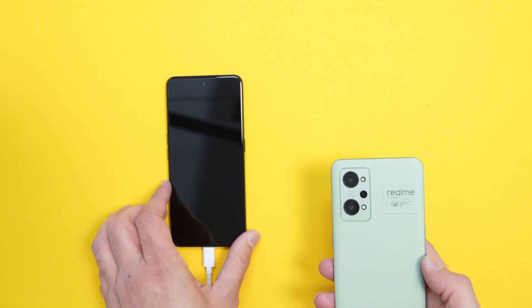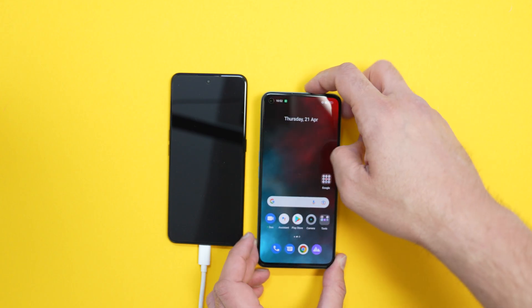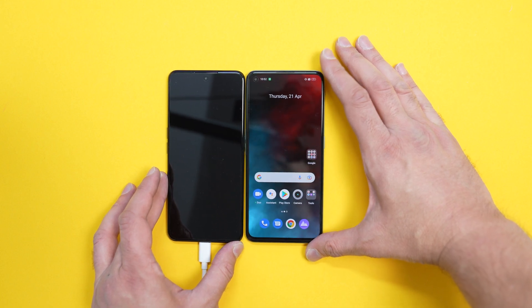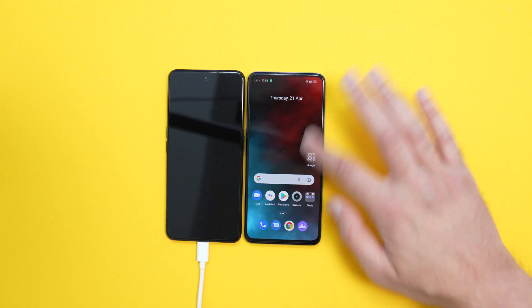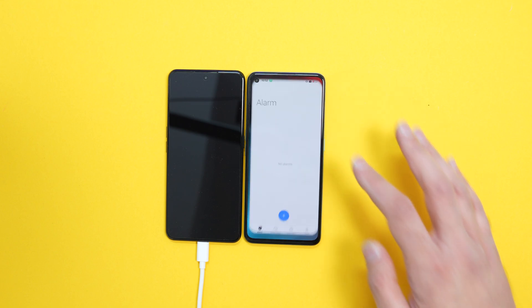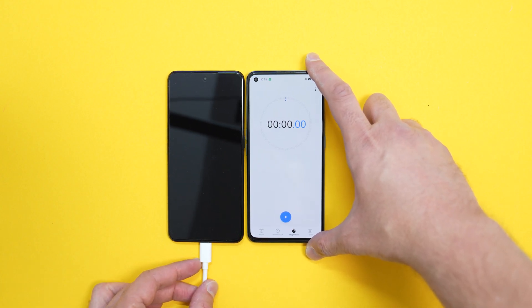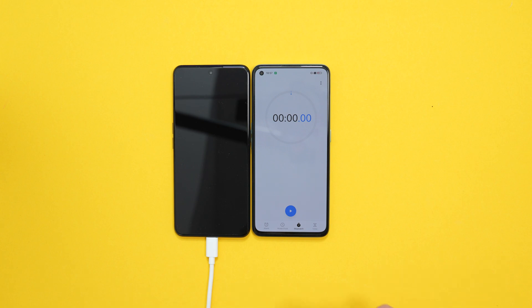So this is completely dead — the Neo3 is completely dead. Zero. Look, tap that, nothing happens. At the moment I'm going to turn it on at the wall underneath the table, and then start this stopwatch as well. And let's see what speed we get, or how fast it can charge. The stopwatch is there, you can see it clearly.